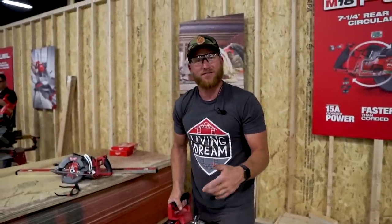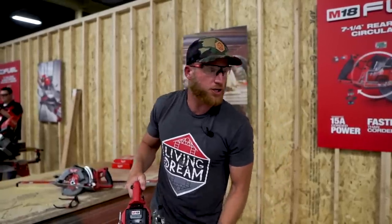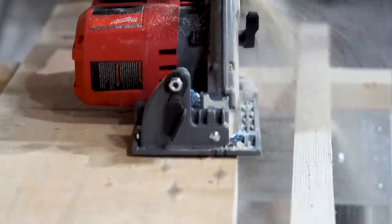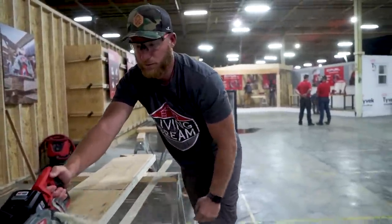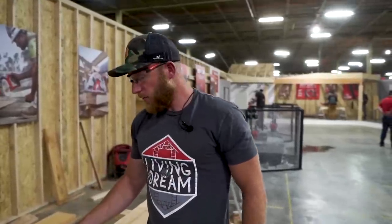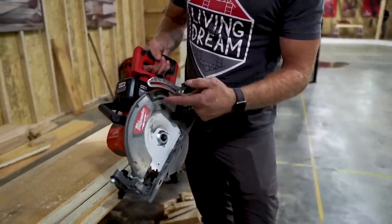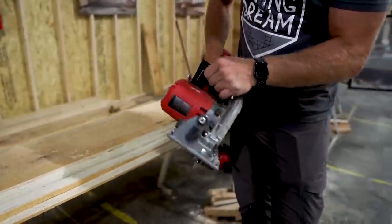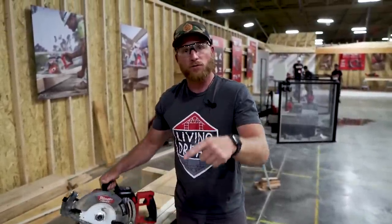You're going to be able to push this saw as fast as you need to. Now let's do a nice long rip — I'm pushing it hard, wanting to see where it would fail. It has the power you'd expect. It's got a rafter hook, and there's a dust port accessory you can add. In general the saw feels really nice and definitely has that power you'd expect from Milwaukee.